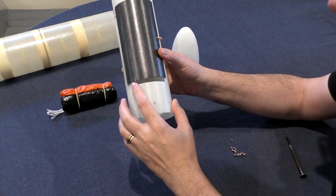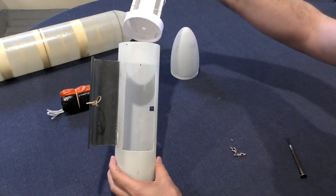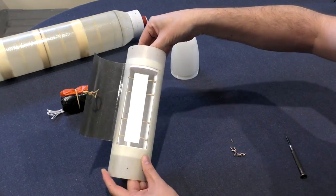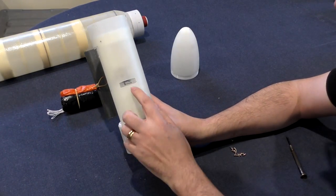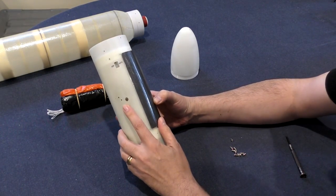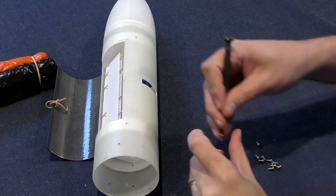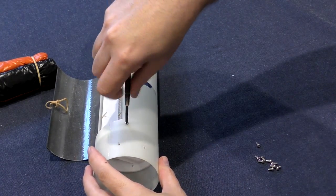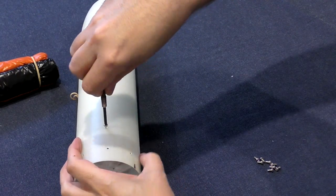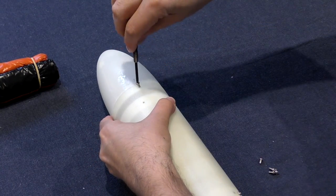We leave a gap at the bottom of the door to allow space for the shock cord that runs down the side of the rocket. The deployment mechanism then slides into the payload bay tube. There's an access hole to the servo motor horn and on the other side an access hole to the power switch and servo timer. The nose cone fits on top, and we've drilled and tapped a number of holes in the 3D printed parts to attach the payload bay tube. We're using regular screws but in the final version these will be countersunk.